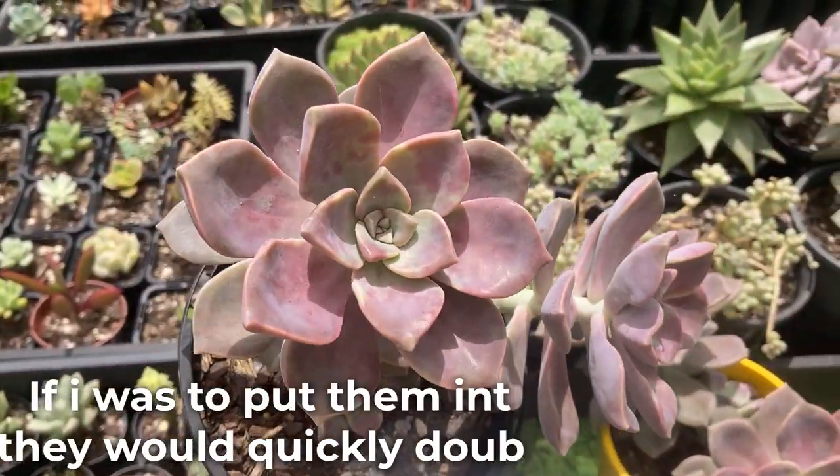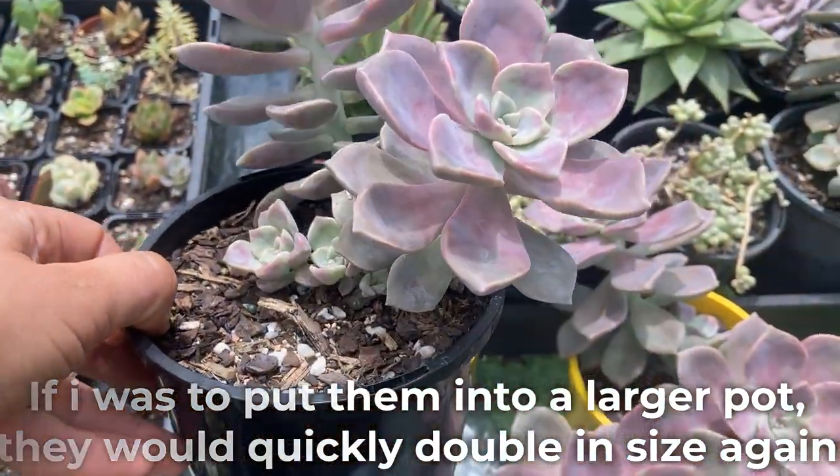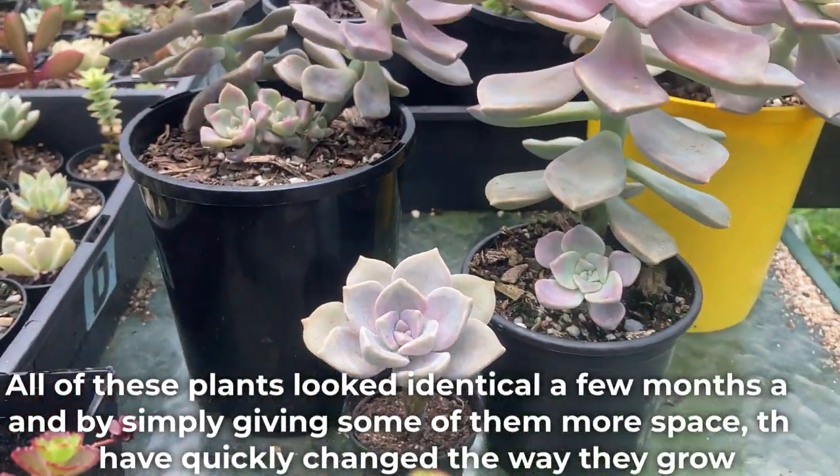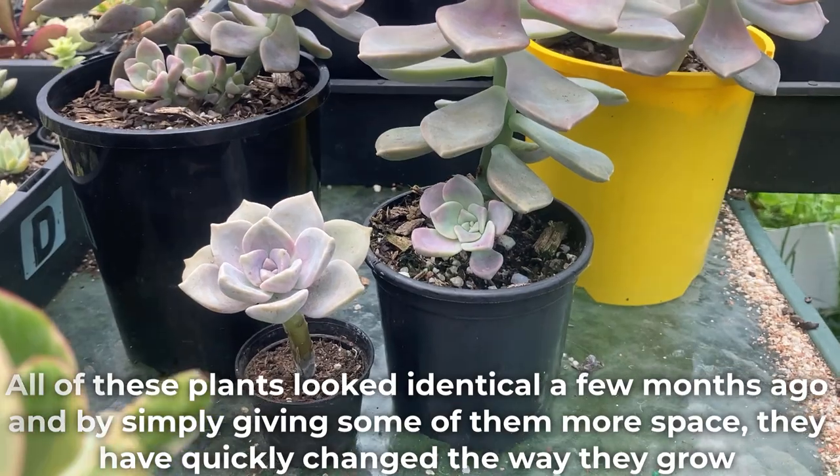If I was to put them in a larger pot, they would quickly double in size again. All of these plants looked identical a few months ago, and by simply giving some of them more space, they have quickly changed the way they grow.